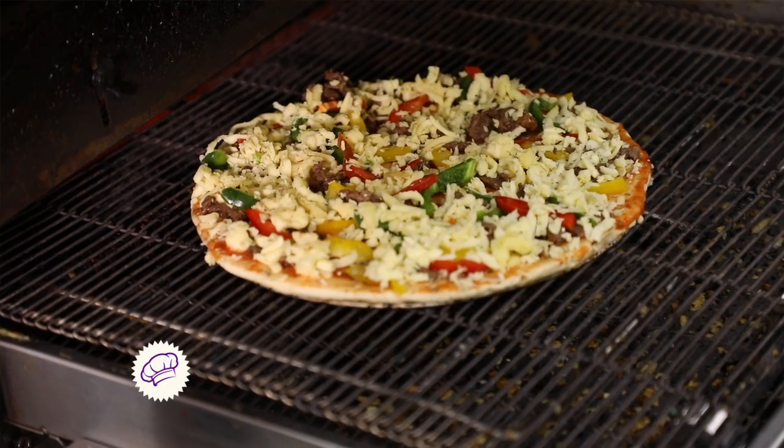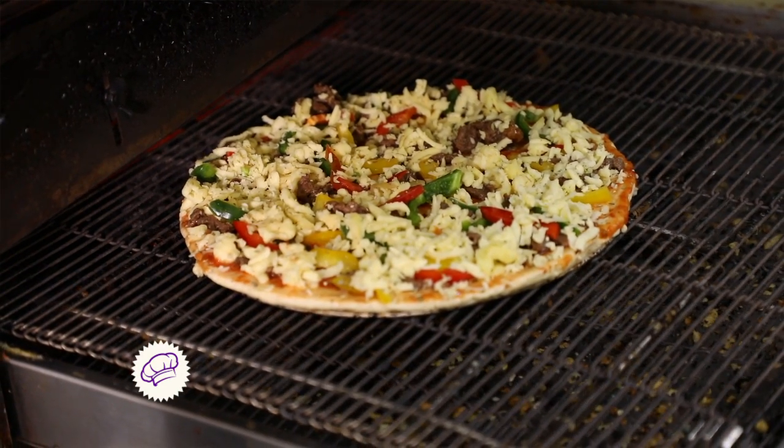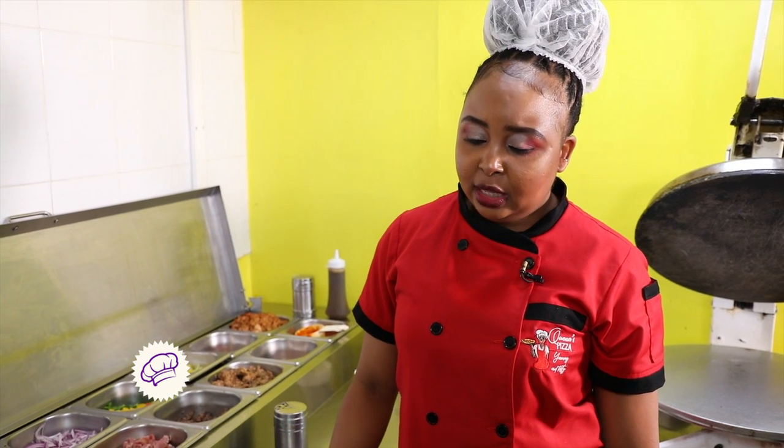When you're very busy, the conveyor belt oven is very convenient — you just place the pizza at the entrance, it goes through as it bakes slowly with heat elements, and by the time it comes out on the other side, it's fully cooked. You don't have to keep checking. How long it takes depends on your temperature, because you have to preheat the oven first. If it's well preheated, it should take about three to four minutes and it's out.